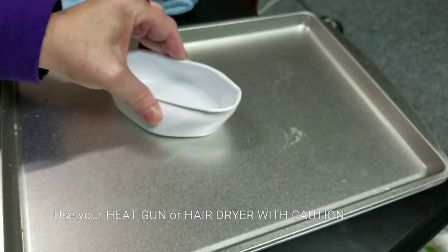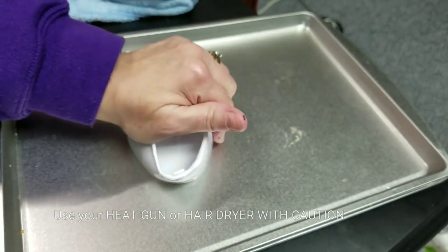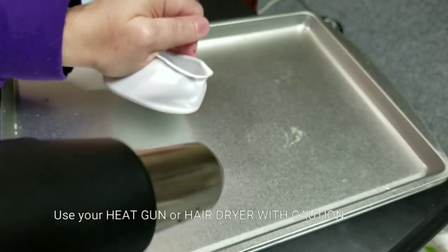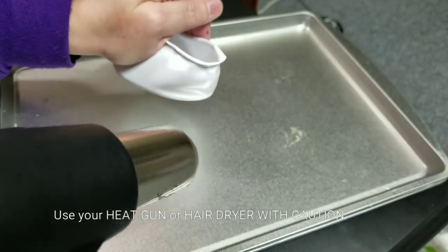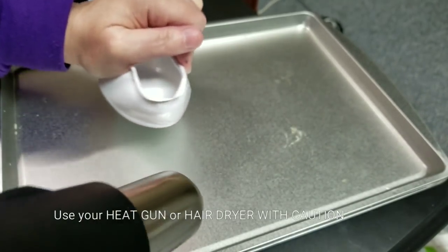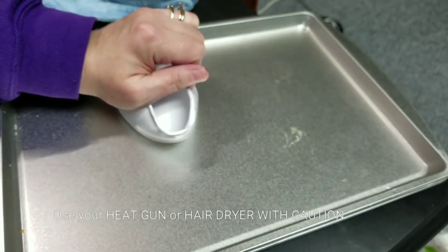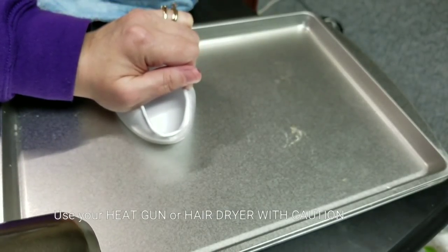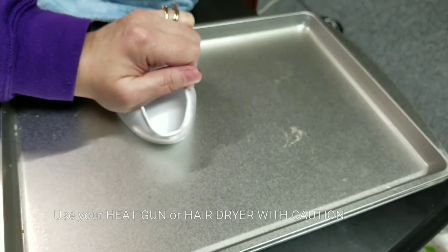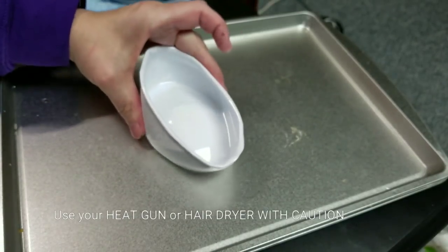Let it cool — I brought it in a little bit more than I wanted. Again, be very careful with your hairdryer or whatever tool you're using; if you overheat it it will not work. You have to hold it and let it cool, and then it'll be more of an oval shape.